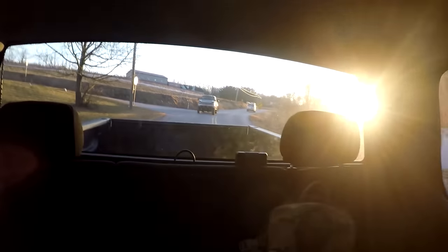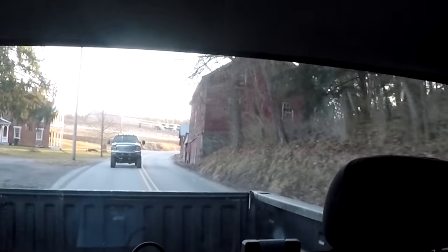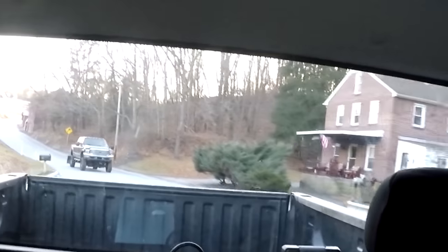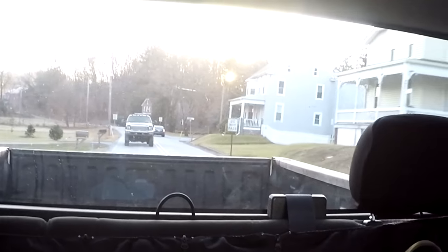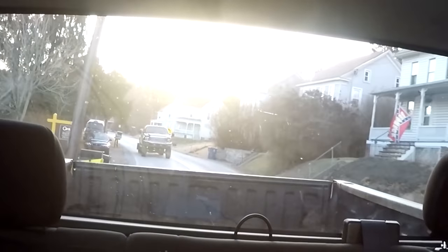They can't see because of the sun. Look at what's behind us — this thing is lifted so high, dude. Oh my gosh, how high lifted is that? I don't even know, dude. Are they towing something too? Yeah, oh my gosh. If you were to guess how high it was — an 8-inch lift? Would you go that high on your truck if you were to lift? Maybe. Dude, that is so nice.